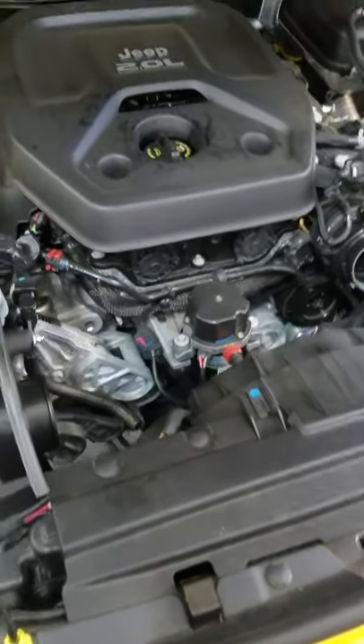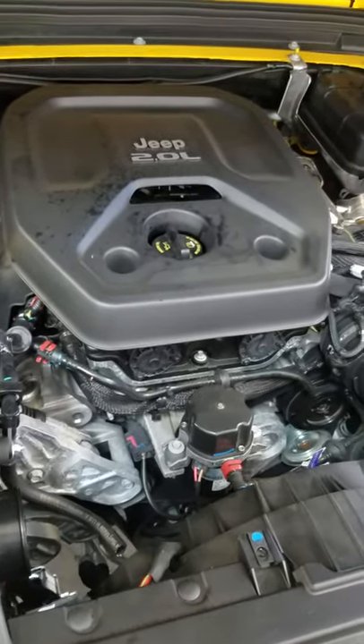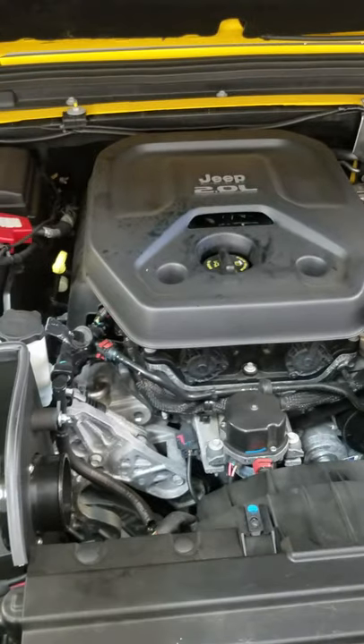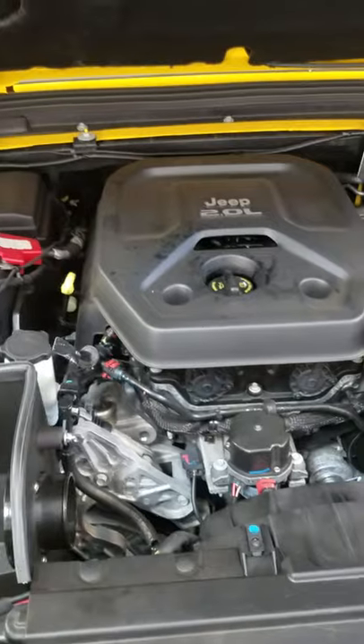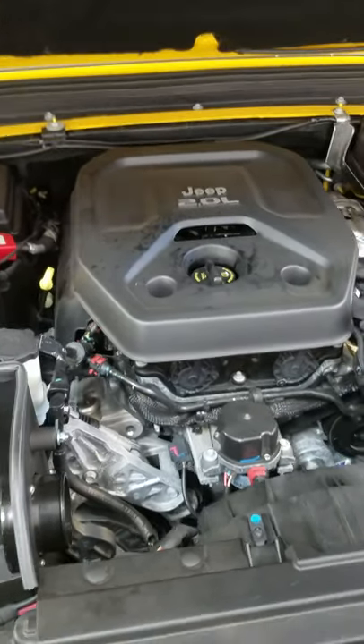We've got a 2020 Wrangler here, the two-liter turbo. I don't know why you'd put one of these in a Wrangler and then put 35s on it and expect it to go anywhere. The problem here is that it has a code P1CEA — it's for the boost-side EVAP purge system performance.